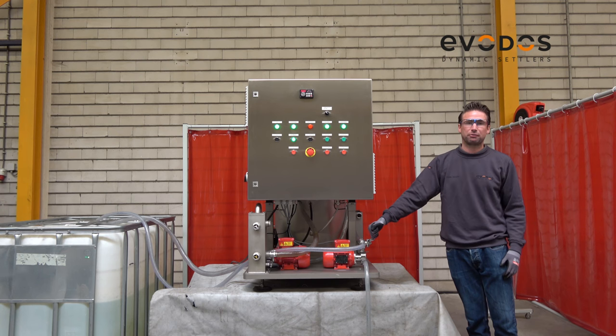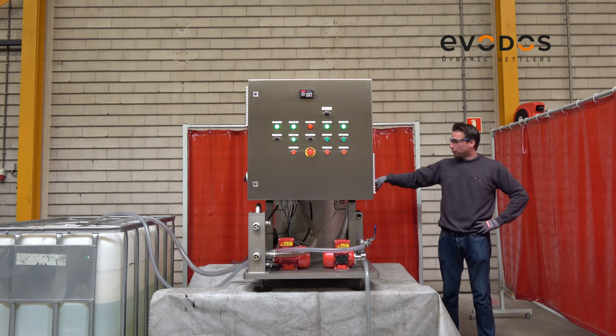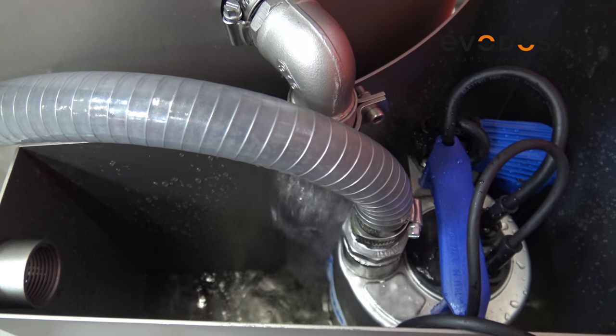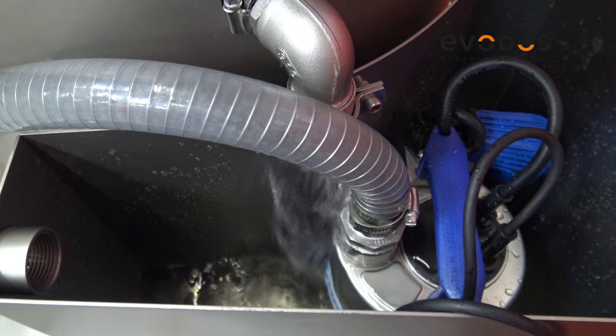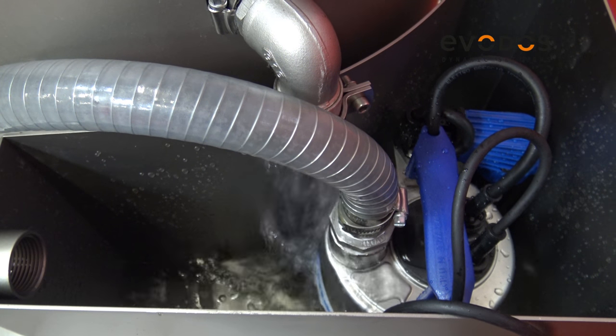When the valve is 100% open the flow is approximately 750 liters per hour. When we close it by approximately 50% we reduce the flow to the machine. You can see the effluent water flowing now — we are capturing the solids in the machine. From here we pump the effluent water back to your entry tank.